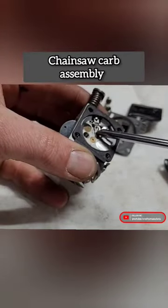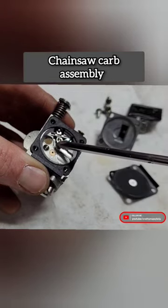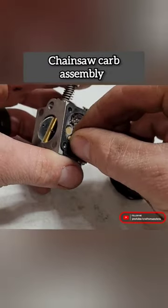A little rocker guy here rocks back and forth on that little shaft, and that determines how much fuel is going inside the engine. So we're also going to blow out this little jet here. Pop that guy back into place.